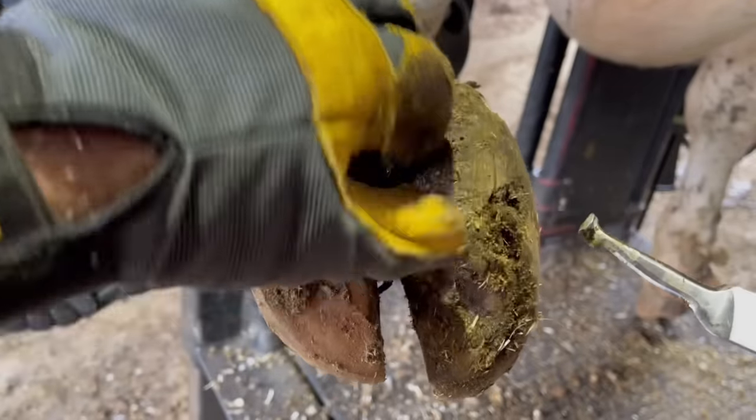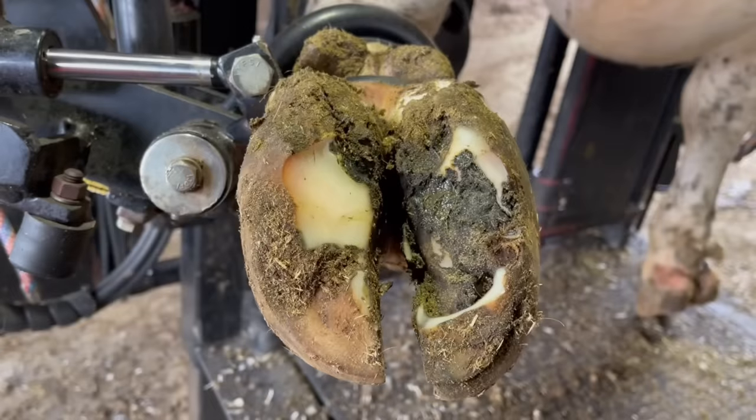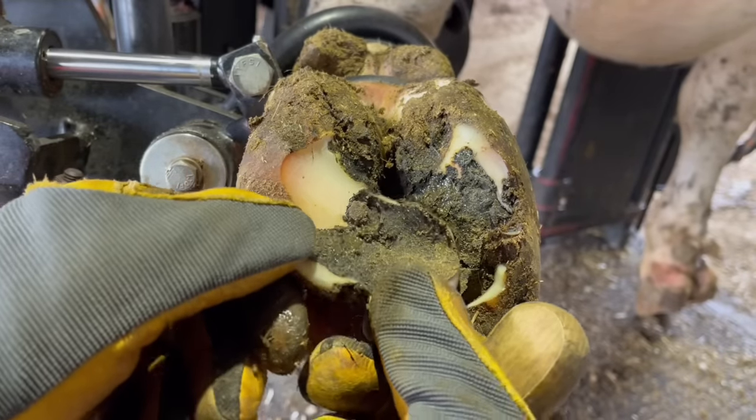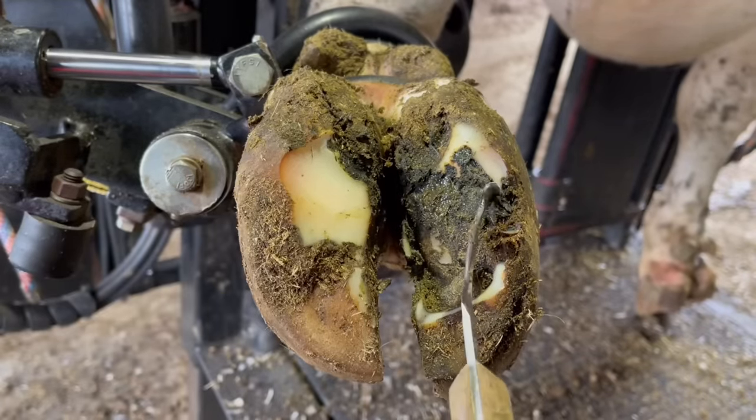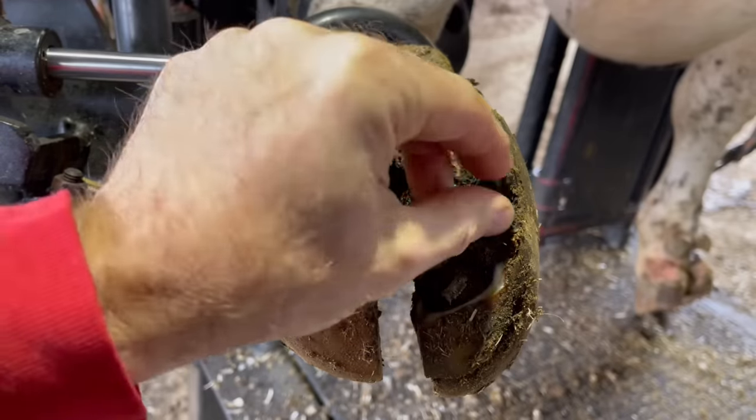These ridges up in the heel that I'm working on now are known as heel horn erosion. That's basically when that slurry starts to eat away some of that hoof horn up in that heel bulb. You get these deep ridges. They don't typically cause problems on their own, but can contribute to other problems.